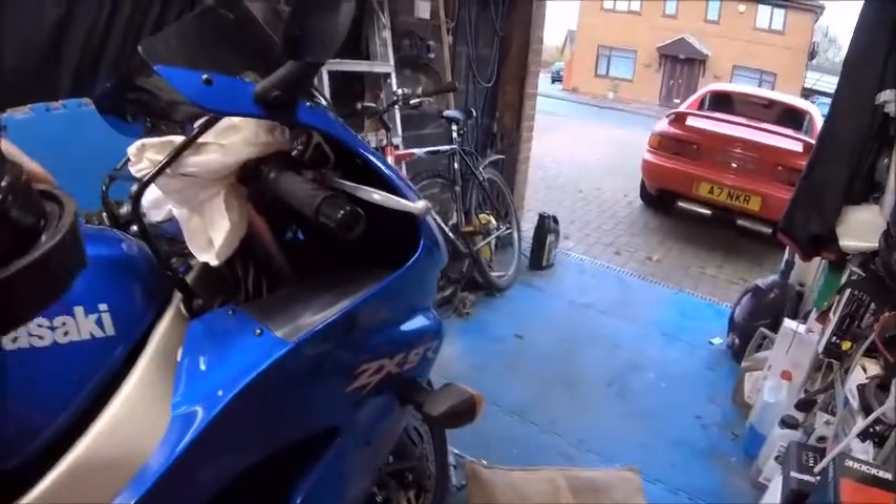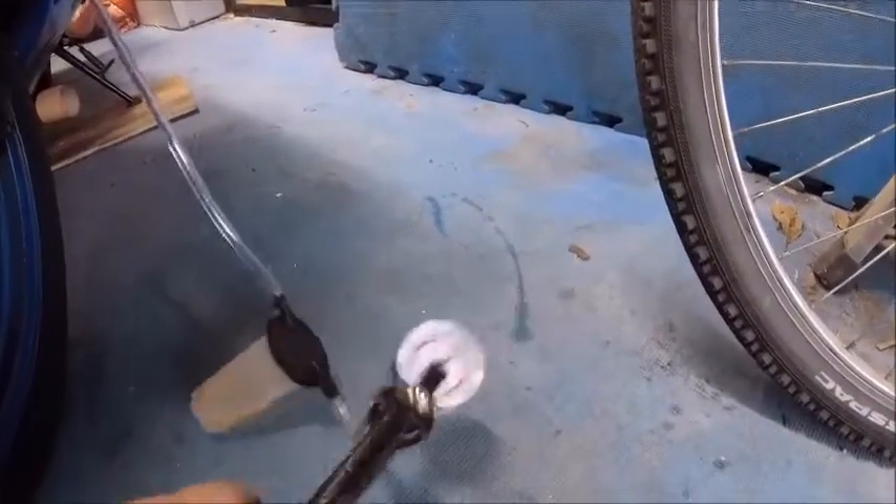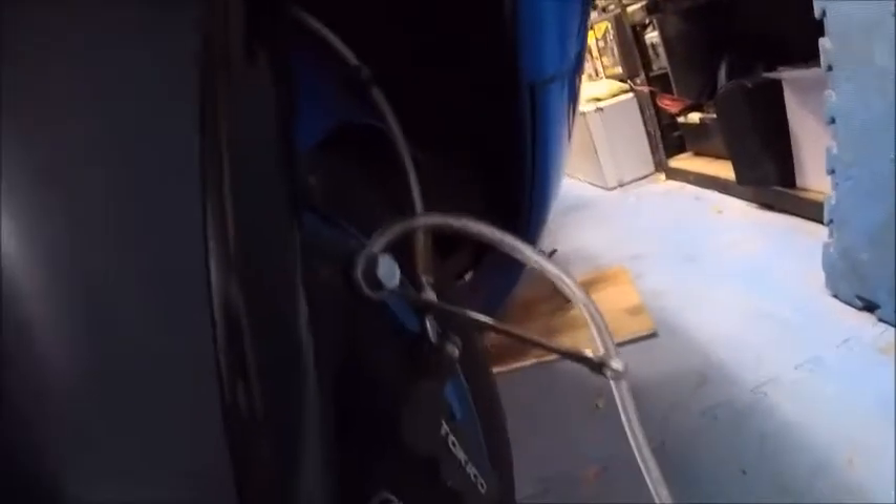Pull the last bit of fluid out the other side, then get the calipers off the same as the back ones. Get a little bit of vacuum and crack the nipple — there you go. That's the last bit of fluid out of the system.